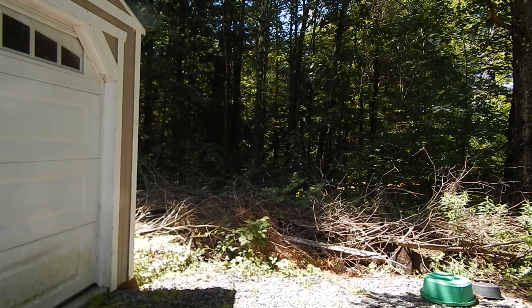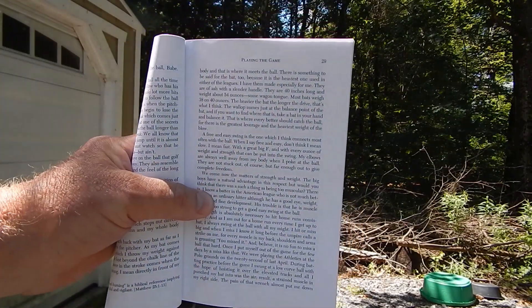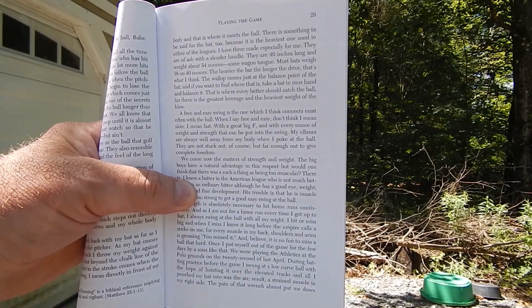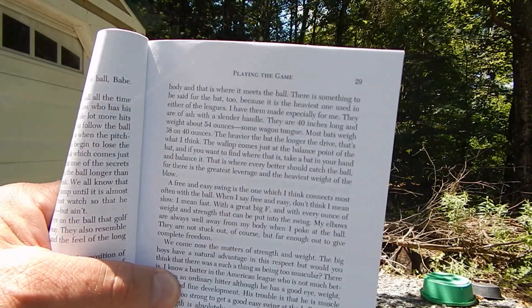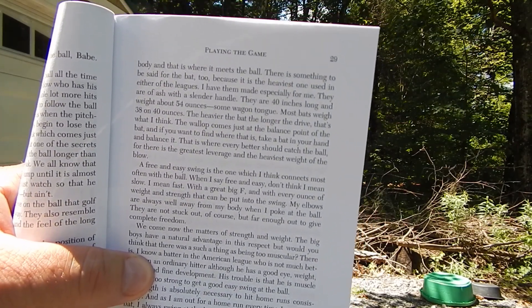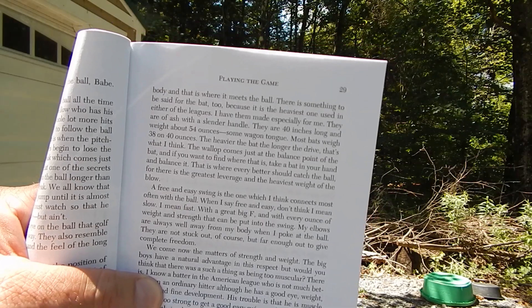In 1920 — I don't know if it's coming in clear or not, I'll read it to you. He says right out here: 'I have my bat specially made for me, they are of ash with a slender handle. They are 40 inches long and weigh 54 ounces.' Some wagon.